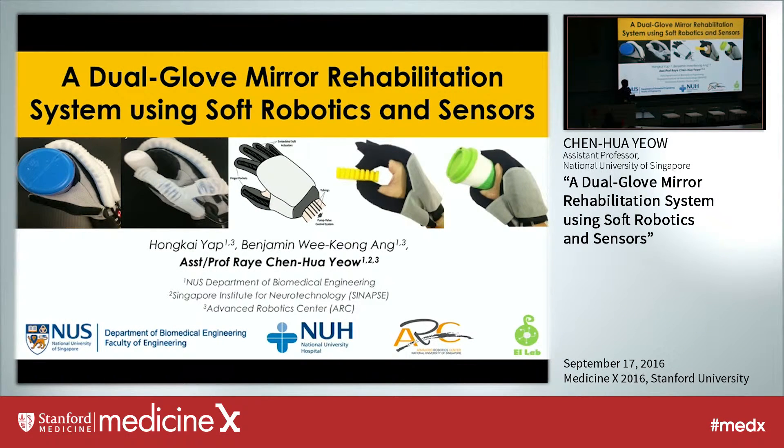Today I'd like to share with you a robotic research project that my team is working on back at NUS, which is a dual glove mirror rehabilitation system based on our soft robotics and sensor technology.